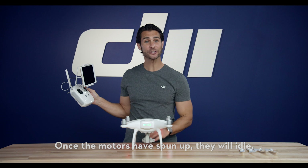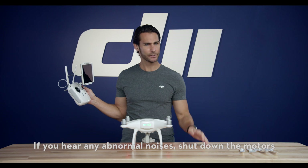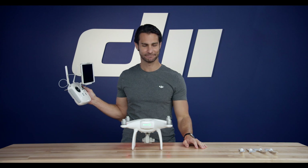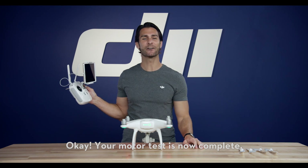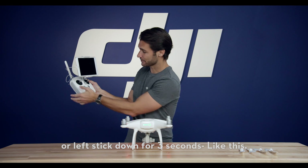Once the motors have spun up, they will idle. Make sure that the motors are spinning smoothly and that there are no irregular sounds. If you hear any abnormal noises, shut down the motors and take your Phantom to your nearest repair center. Your motor test is now complete. You can stop the motors by pulling the throttle, or the left stick, down for three seconds.